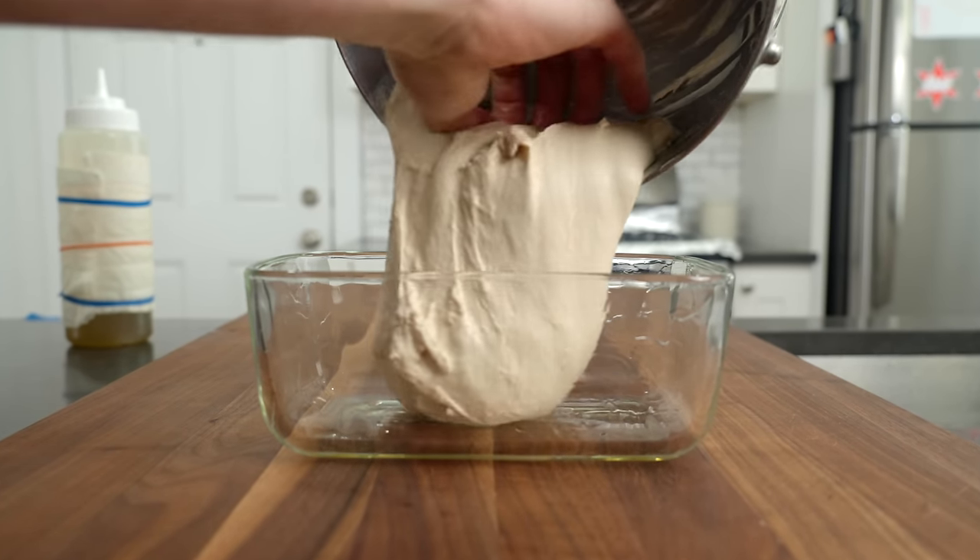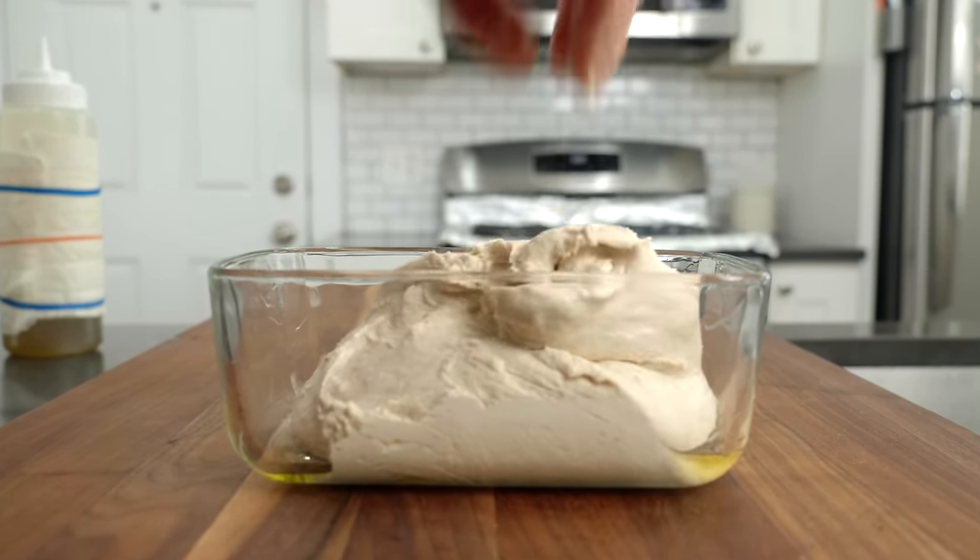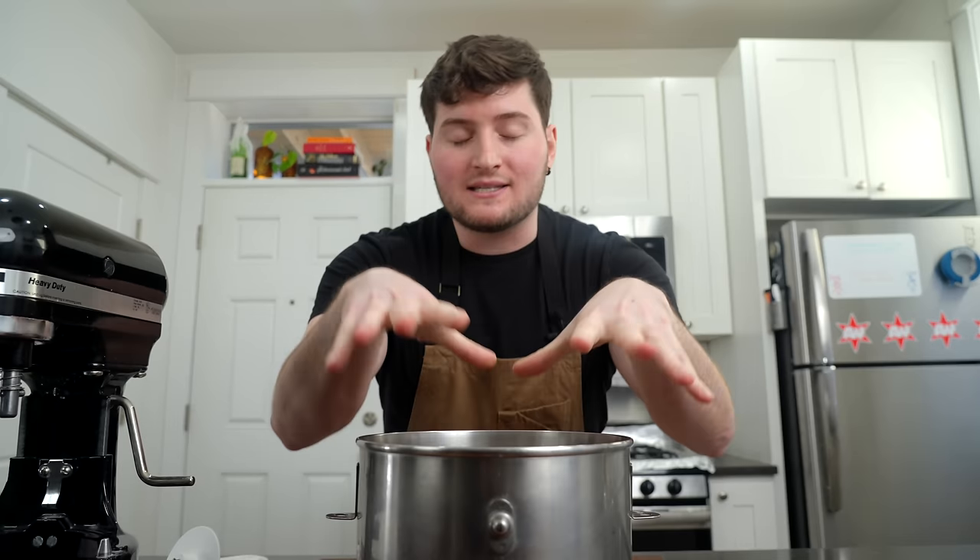So, Roman pizza dough. This is a wet dough, and when I say wet, I mean it's super high hydration, which means there's almost as much water in the dough as there is flour. It's kind of a pain to work with, but we're going to be fine. I'm using a stand mixer to make this dough today because it's just a lot easier. You can do this by hand, but if you have one, I highly recommend using it.